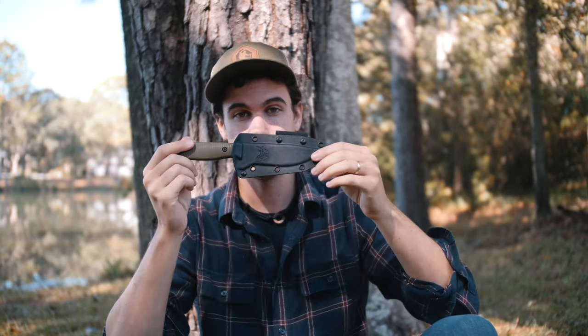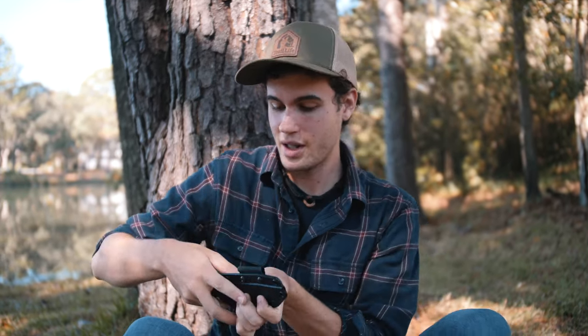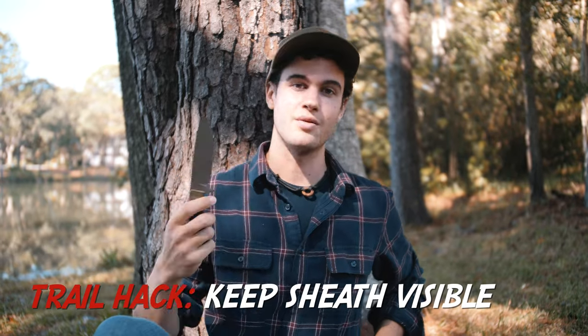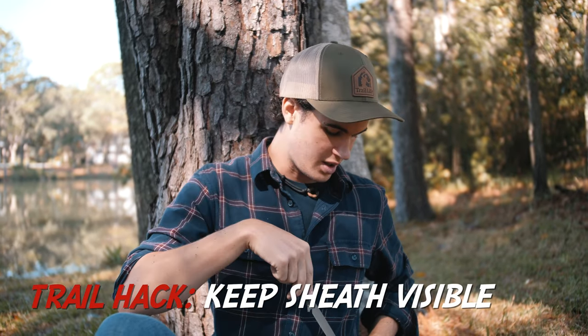With the sheath, you want it to be somewhere visible. A lot of guys think it's cool to keep their knife tucked behind them, but then when they return to put their knife back into the sheath, they can't see it — they don't have a visual. So they might actually poke themselves in their back. That's not very wise. Have your sheath somewhere visible, usually in front of you, where you can unsheath it very easily. When you return it, you can see it clearly — sheath it, very safe.